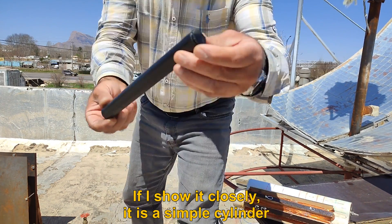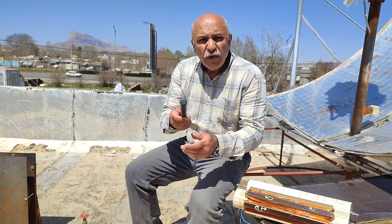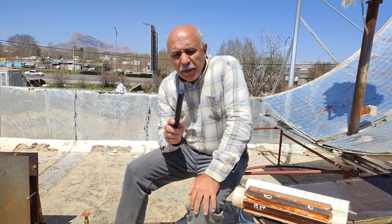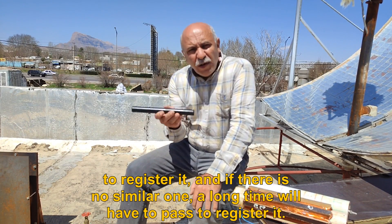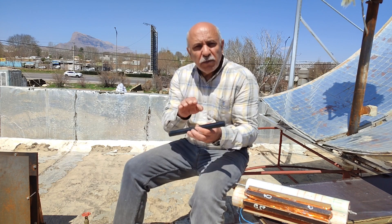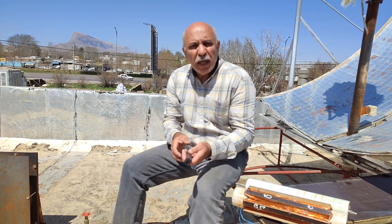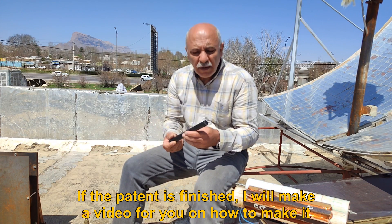If I show it closely, it is a simple cylinder. In fact, this is considered an invention and I have started to register it. If there is no similar one, a long time will have to pass to register it. If the patent is finished, I will make a video for you on how to make it.